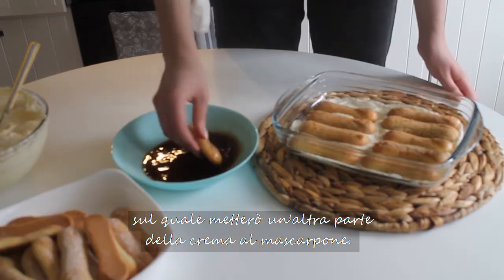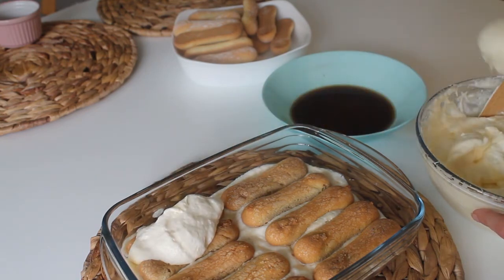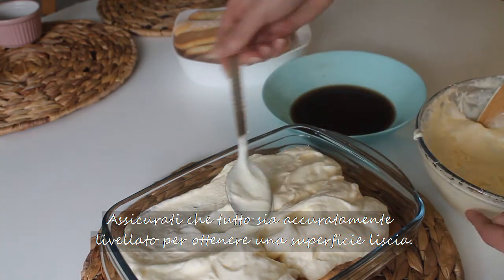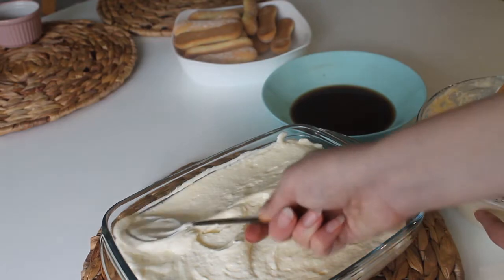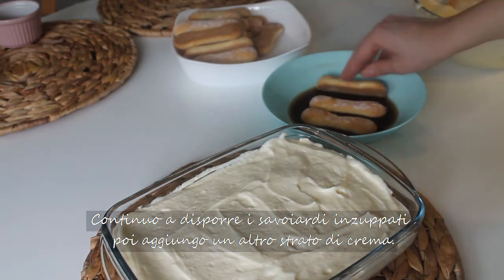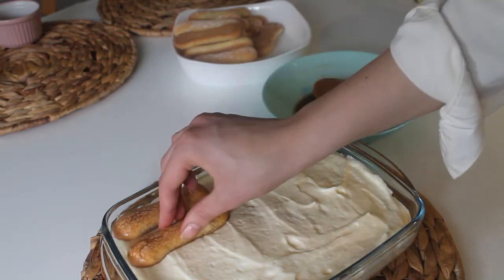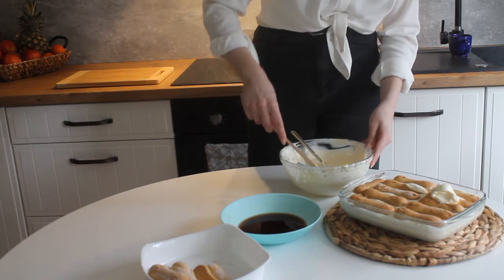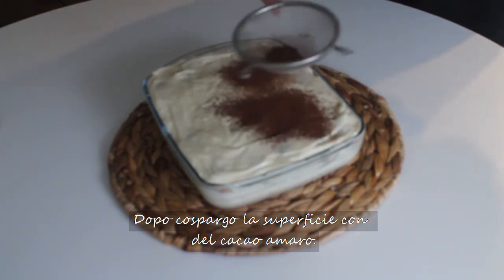I spread part of the mascarpone cheese cream over it. You should make sure to level it carefully so that the surface remains smooth. I continue to arrange the coffee-soaked ladyfingers, then add another layer of cream. I level the surface and sprinkle it with unsweetened cocoa powder.